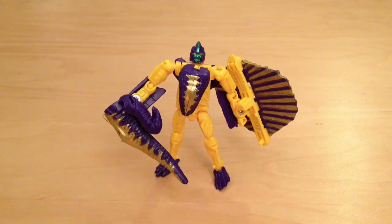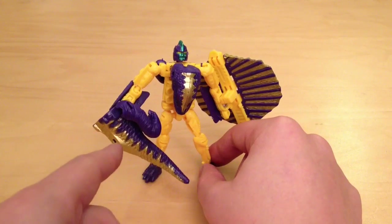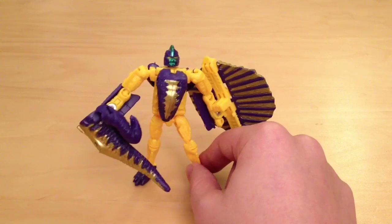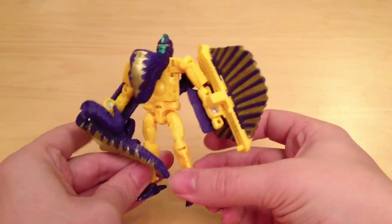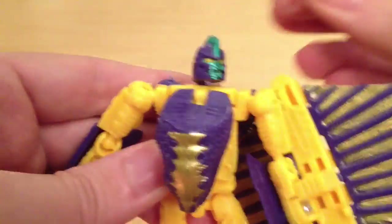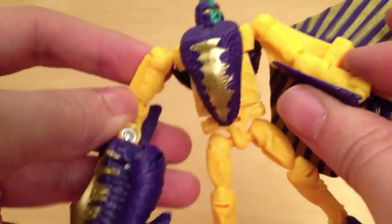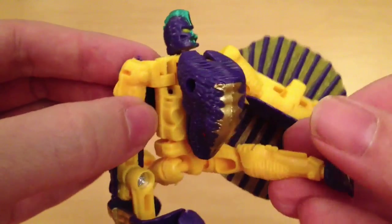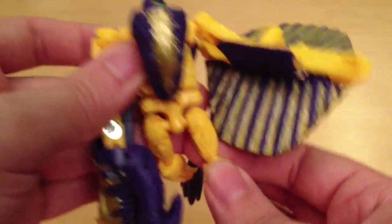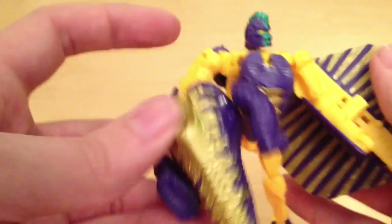Spinal is probably the weakest figure in this line, mainly because his body is just a single block colour of yellow. He's got one shield on each side, and I'm not sure if he's supposed to beat people over the head with his tail — he doesn't seem to have a weapon. He's lacking a bit of detail and I just think he looks pretty naff. In terms of articulation you can rotate the head a full 360, and his shoulders and elbows are on ball joints, so you get a lot of movement. The thighs are also ball joints, so you can make him do the splits. There are also ball joints at the knee and foot. It's just a shame about the dino rear end.